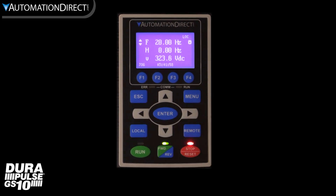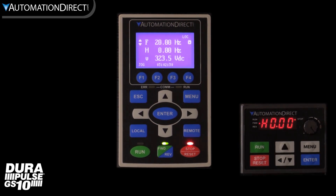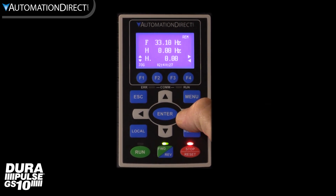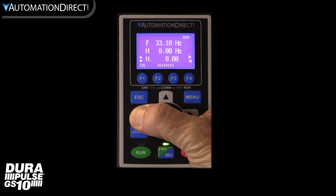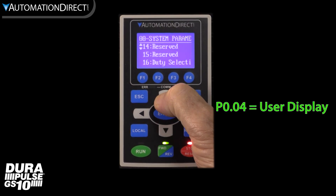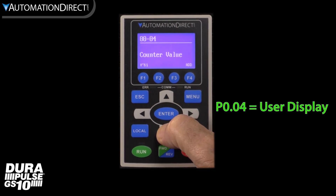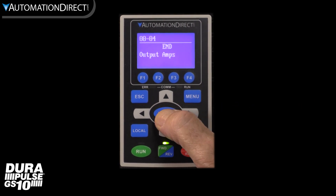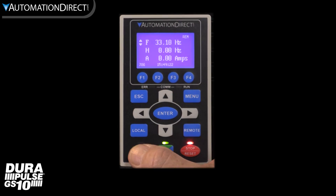If we switch to local, the built-in keypad will control the drive. Looking at the third line of the default display — the user-defined display — on the keypad we can use the left and right arrows to scroll to other parameters. This is adjusting the keypad only and not the drive, so it will only be displayed until a power cycle. To make another value always come up, I need to edit the user display parameter 0.04. I'll set it to amps — it's so easy to see the parameter name and option names instead of looking up numbers in the manual. So now amps will display on the default screen, and I can still scroll to see another value.